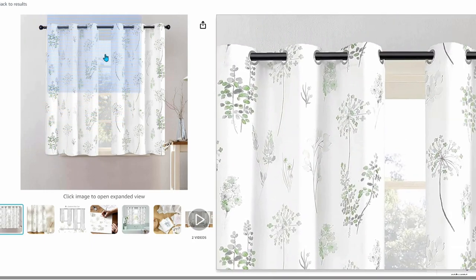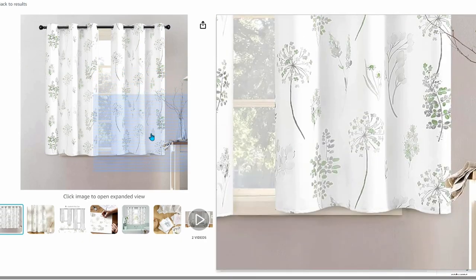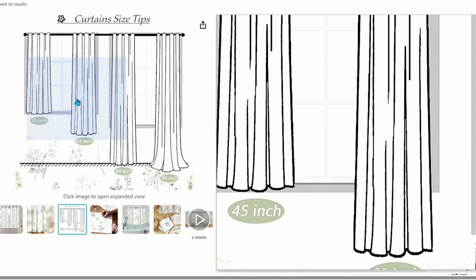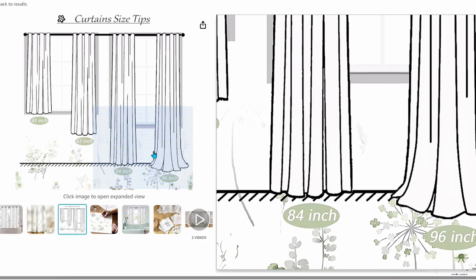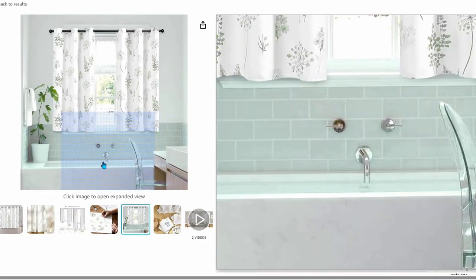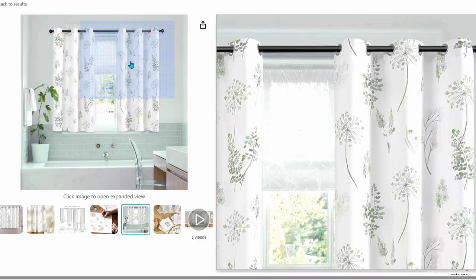These beautiful curtains are also only $28 for both panels. They're the grommet style, which means the pole goes through the grommets at the top — it makes them so easy to open and close, and that's my favorite style. These curtains come in a few different colors as well as different lengths. The design is a watercolor eucalyptus leaf, and I think it's so beautiful.